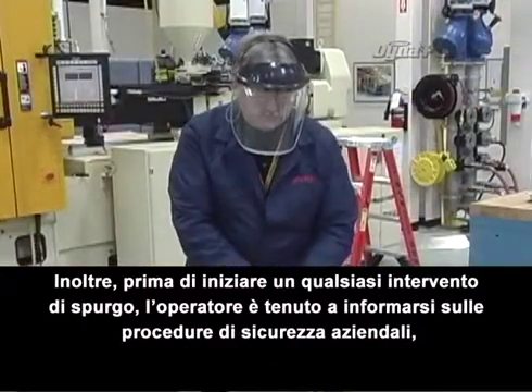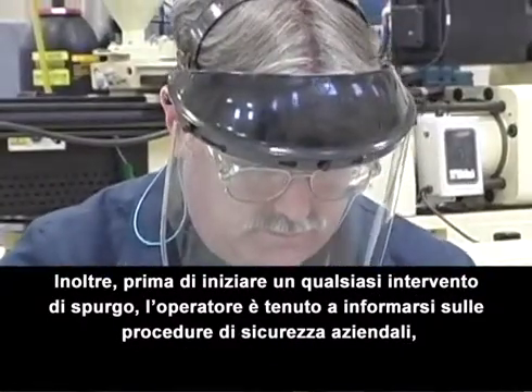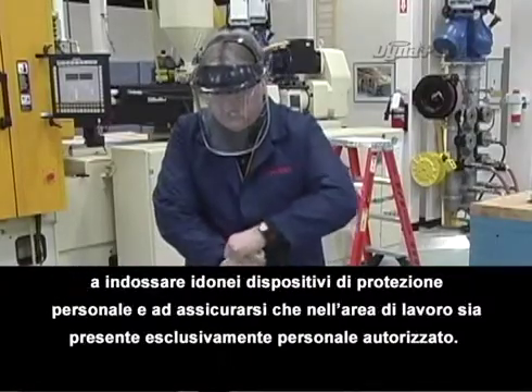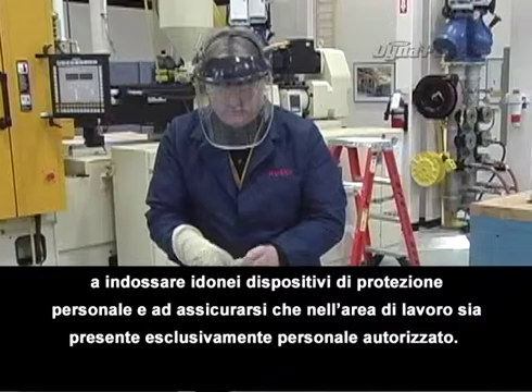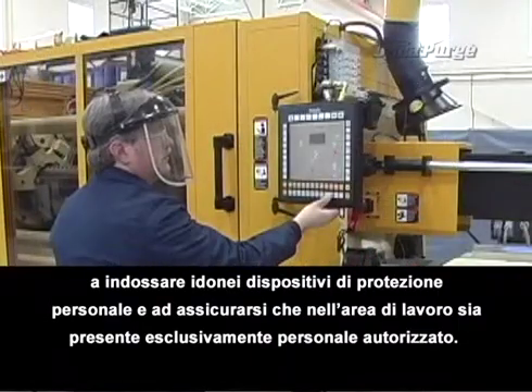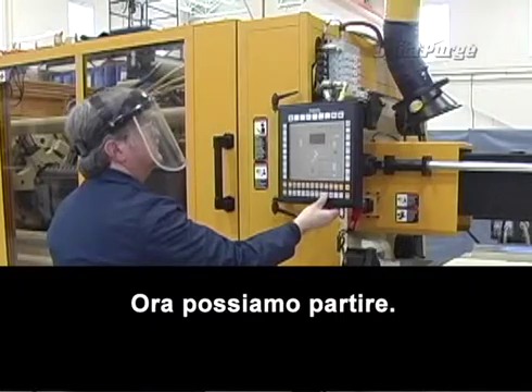Also, before performing any purging procedure, it is the machine operator's responsibility to be aware of their company's safety policy, to wear the appropriate personal protective equipment, and to make sure that only authorized personnel are in the area. Now let's get started.